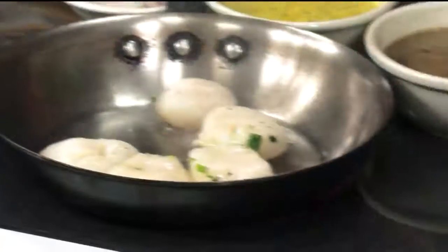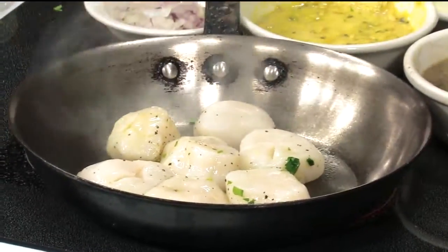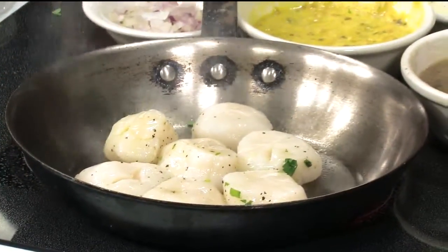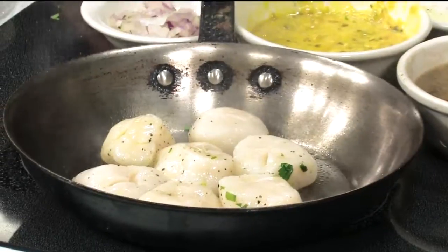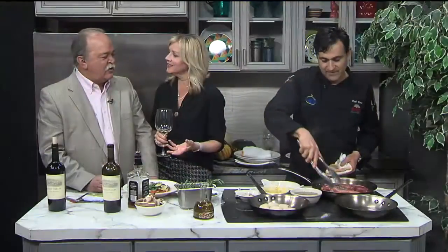You ever throw Jack Daniels on those? Never say never — might be an idea. Now, your pan is hot for the scallops. It's pretty hot, not as hot as the steak one, though. Because they'll cook pretty quick. I don't know how he does it. I'd be so nervous right now.